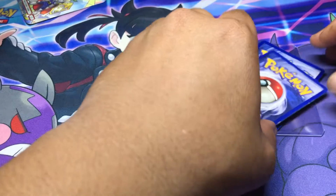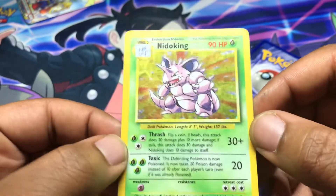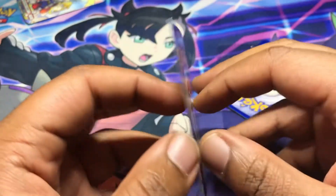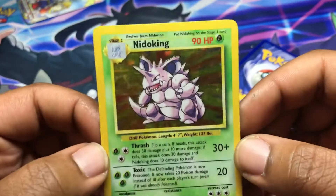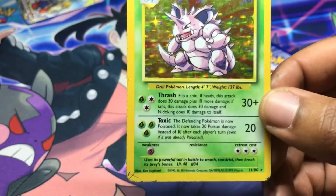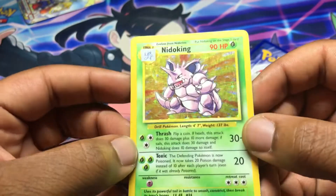I'm happy about all these cards. Next card is a Nidoking from Base Set — you can already see some silvering on the bottom and there might be a small bend/crease in the card. Like I said, just having these in sleeves in your collection, it's not going to look too bad. I'm not the hugest fan of Nidoking but I just love this card — it looks so sick. This Nidoking is also heavily played. Besides the silvering on the bottom, the whitening on the back, and that small crease, it's not a bad addition.